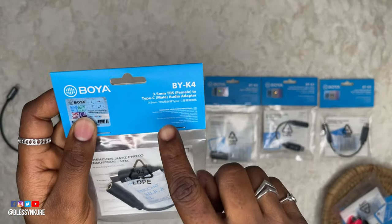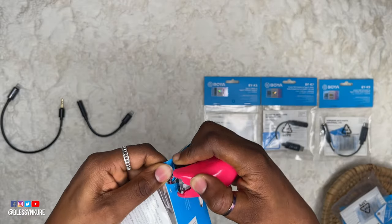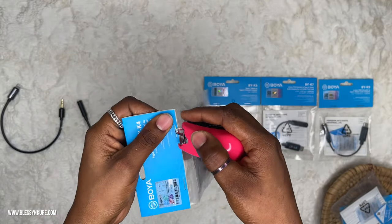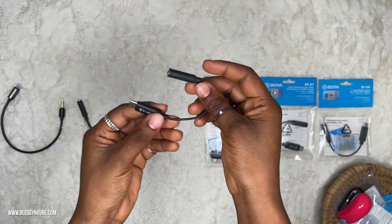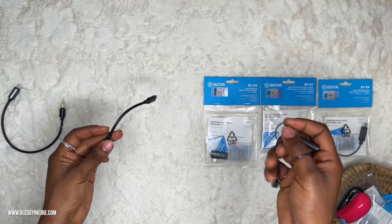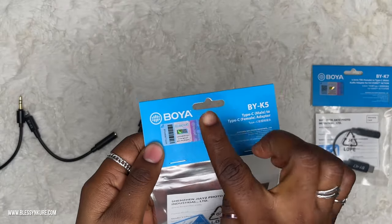This is the BYK4 — Type-C to 3.5mm TRS female to Type-C male audio adapter, for Type-C certified devices including Samsung, Huawei, and others. This could also work for the GoPro since its ports are Type-C. I'm noticing the cable for the BYK4 is slightly thinner than the others — it might be an older model based on the design and finish differences.